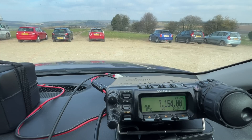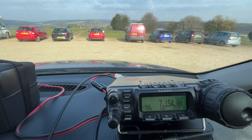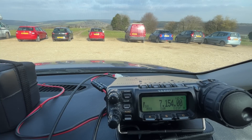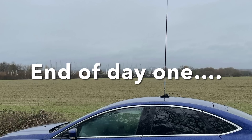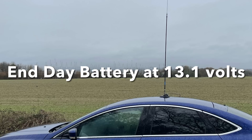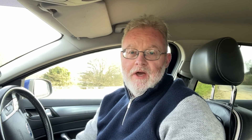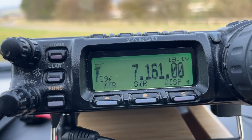Going into Parks on the Air, calling CQ and making contacts. G5TM going temporarily QRT. Day two: how much life can we squeeze out of this LiFePO4 battery? Switching the rig on — the 857D — and we've got 13.1 volts showing to the radio. Back to calling CQ, Parks on the Air.